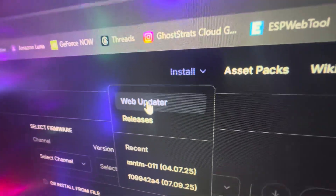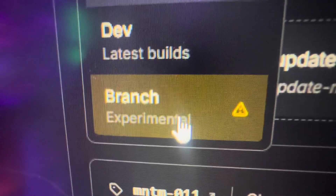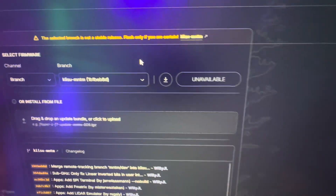Click on Install Web Updater once you're on their website. Click on Branch — it says Experimental. This is the one you want. It says it right here: the Kishu. This is the dedicated firmware and we're going to install this.